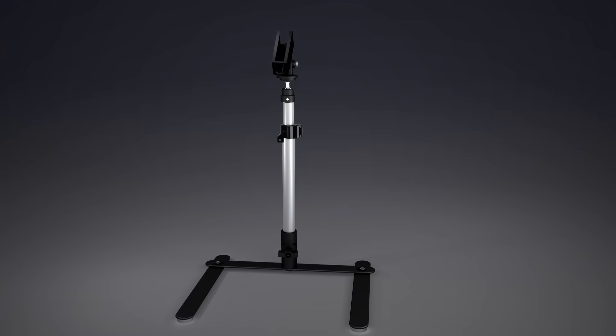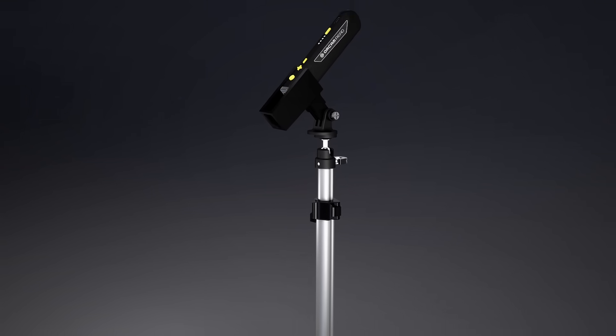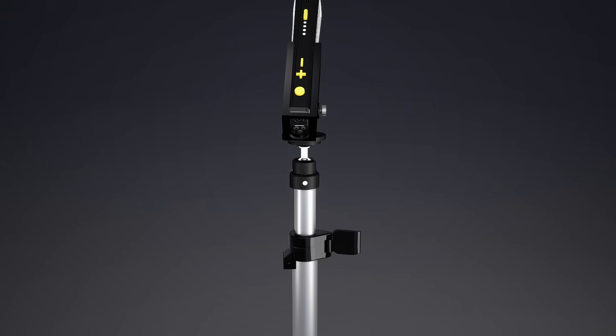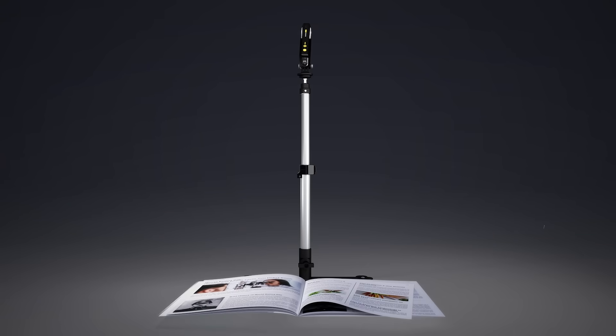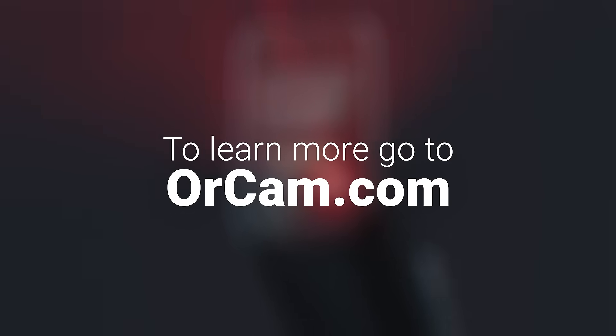Or you can use OrCam Read 3 in a fixed position with our dedicated stand. And for added convenience, you can use voice commands and hand gestures to operate the device while it's stationary on the stand. This product has been expertly crafted to cater to your evolving needs. Keep scrolling to unlock the full potential of the OrCam Read 3.